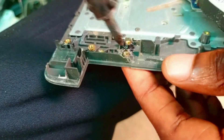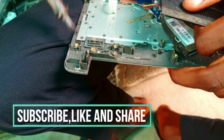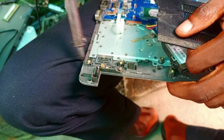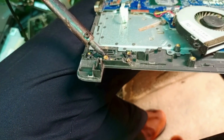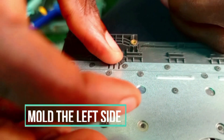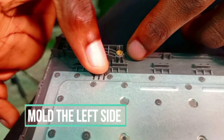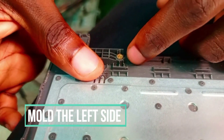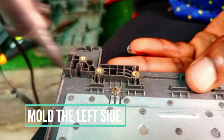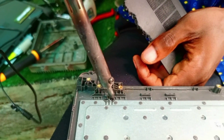After we are done molding, we have to allow it to dry — two to three hours is okay before we assemble the system. Now we are going to work on the left side of the case. It's just one side of the nuts that was not good on the left side, so we do that now. When we are done molding, we move to the top side.